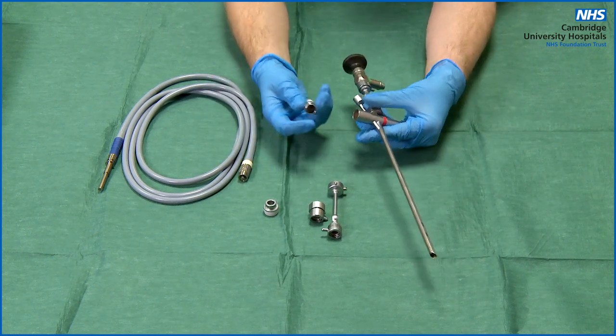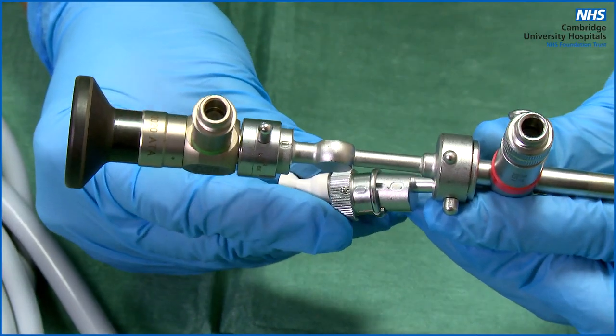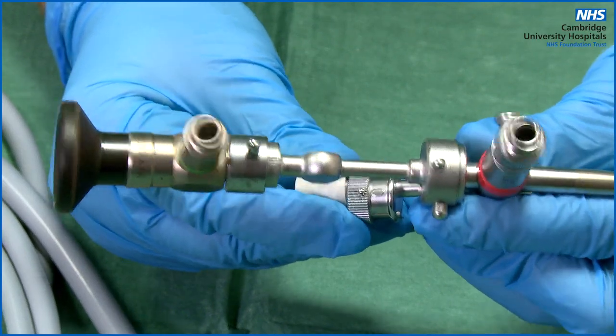On the suction catheter guide, on the side, there is a zero marker. You will need to find the zero marker on the bronchoscope, line the two up, and push together.